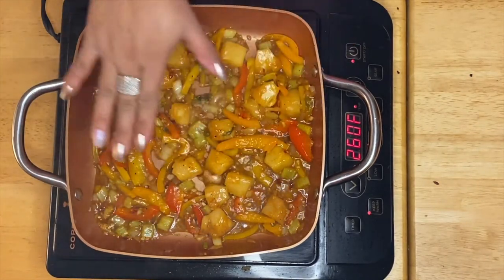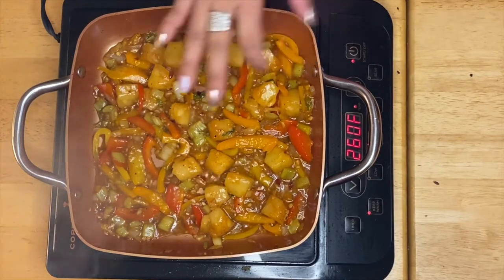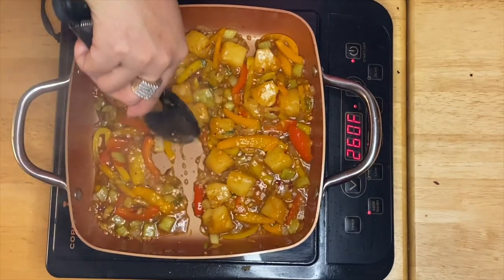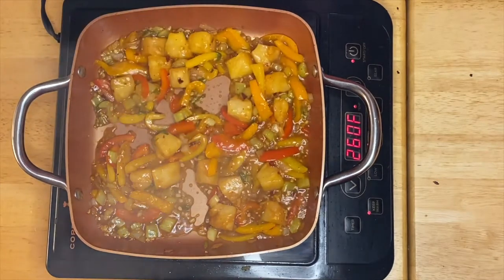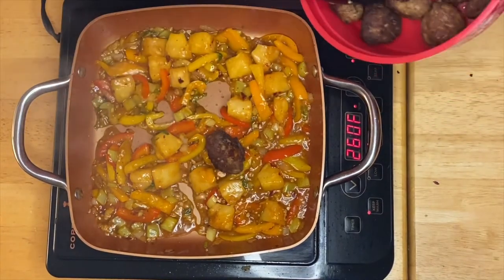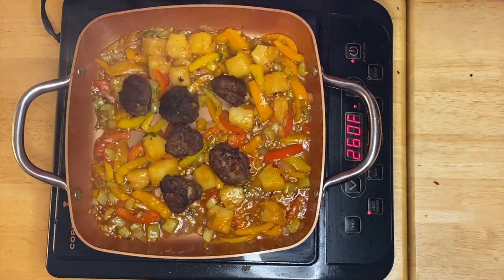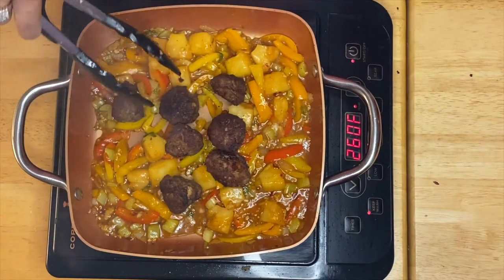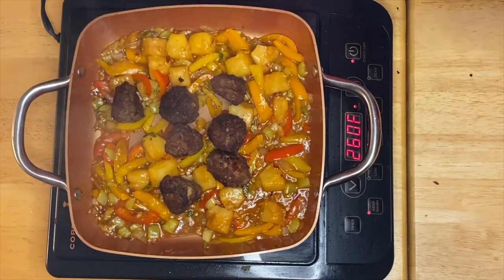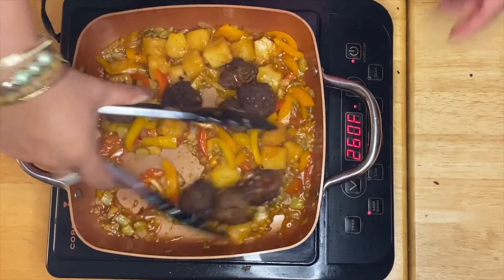After a couple of minutes of boiling up this beautiful pineapple mixture of pepper, celery, onion, and garlic, you can see it's pretty much reduced now — that's what we're looking for. So all we have to do now is put in our meatballs, just like that. I put the meatballs at the end of our sauce so they won't get soggy — you can still have the texture and the crunch of the meatball. Mix it up — just a beautiful dish right there.